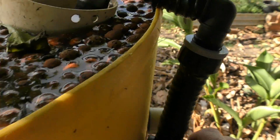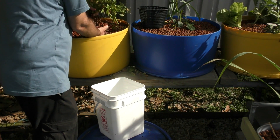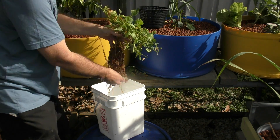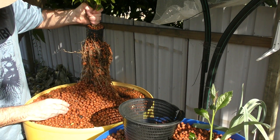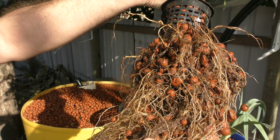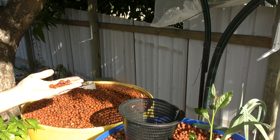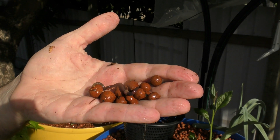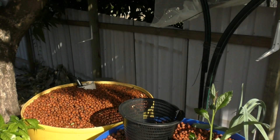I'll turn this off and pull these plants out. This one doesn't have too big a root system - just pop her in as is. This one though is going to have a bit of a root system to it. Yeah, look at that - there's a lot of muck and gunk mixed in with the roots here as well.